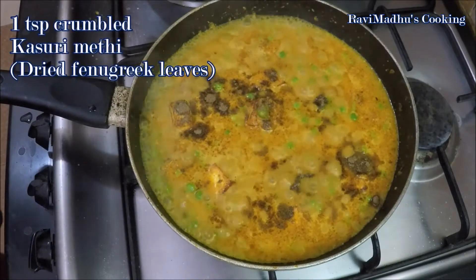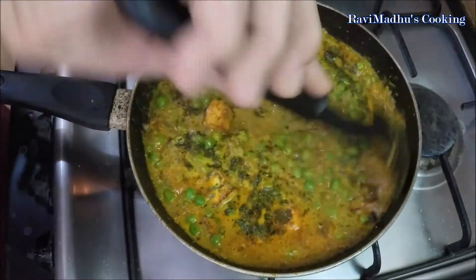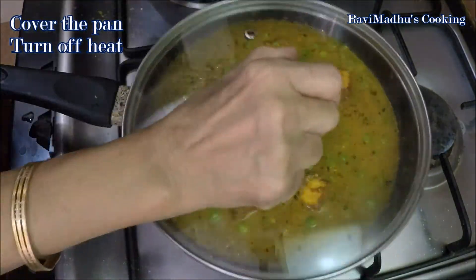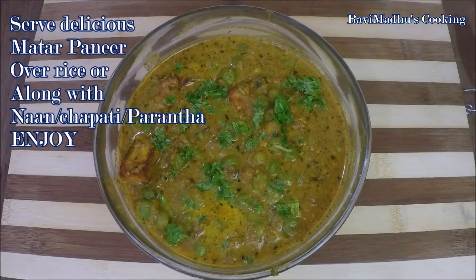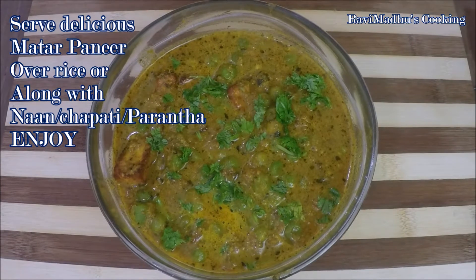Add 1 teaspoon crumbled kasuri methi — that is dried fenugreek leaves — and stir to mix. Cover the pan and turn off the heat. Delicious Matar Paneer is ready. Serve warm over rice or accompanied with naan, chapati, or parantha. Enjoy!